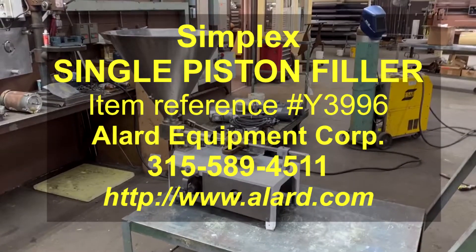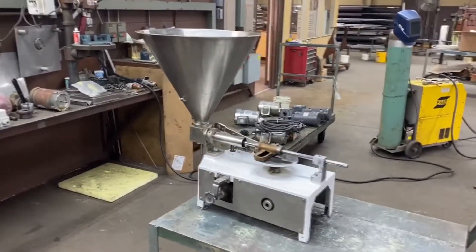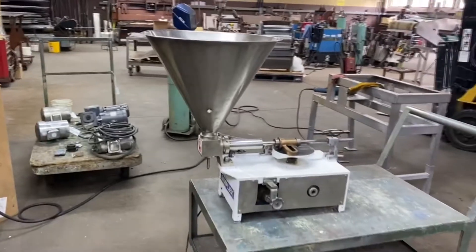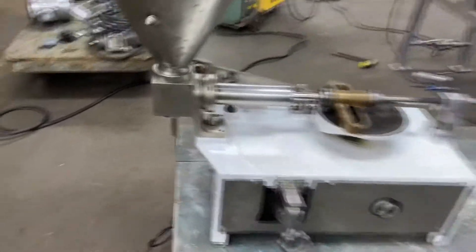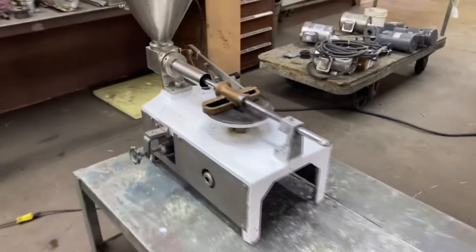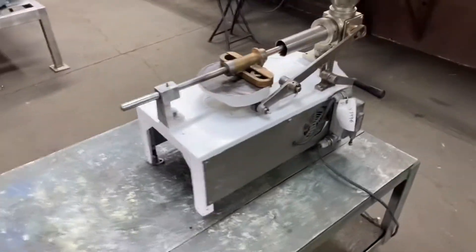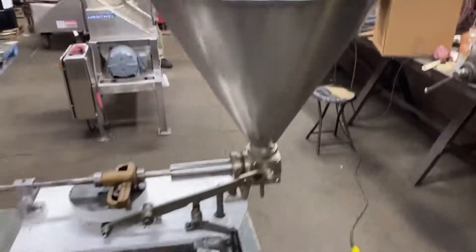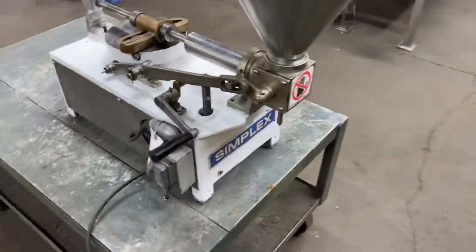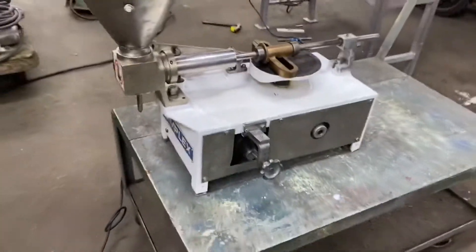This is Allard item Y3996. It is a simplex single piston filler depositor. It has an 8 ounce piston which is adjustable to fill up to 8 ounces per stroke. It has a conical feed hopper, all stainless steel product contacts. It is mechanically driven so you don't need compressed air.